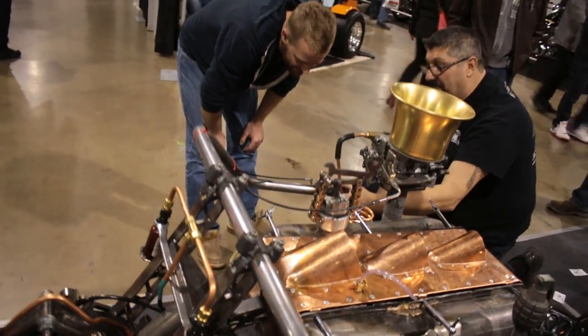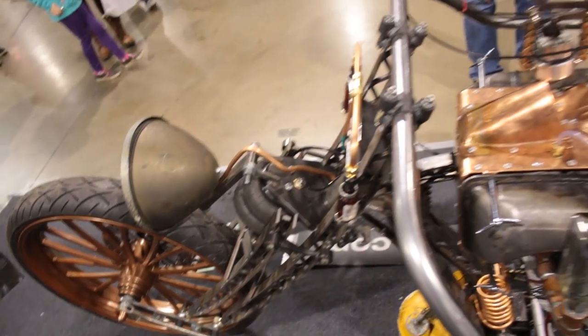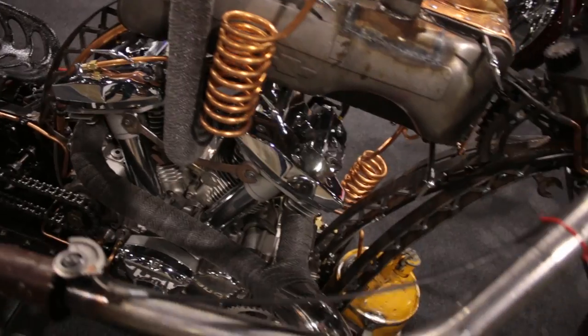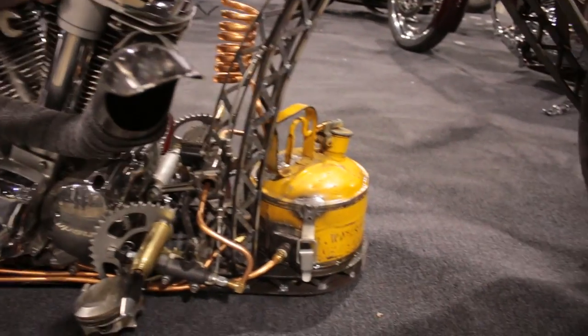How about rideability or drivability? We just completed it for the show. We had it on the back of the shop, loaded it up on the trailer. So it still needs a bit of tweaking to have it on the road for spring. It's about 90% complete right now. I've got a few more things to tweak on it.